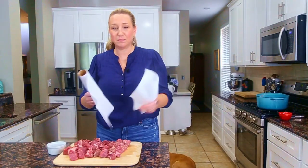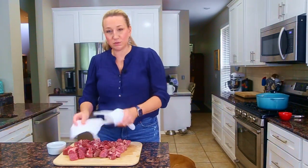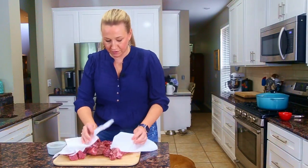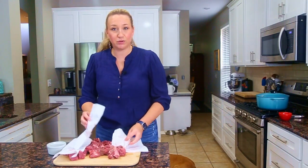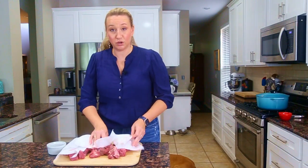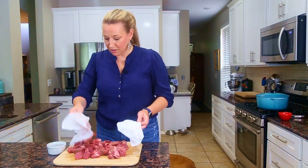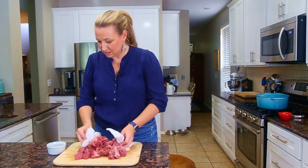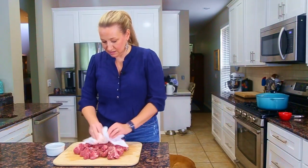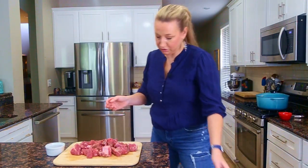Now that the beef is cut, I'm going to pat it dry with some paper towels or paper napkins. We're doing this to remove any extra liquid from the surface of the beef. That will help reduce the amount of steam created when we go to brown the beef. We want to reduce the steam so that it gets a nice flavorful crust and all of the juices stay sealed in with the beef, which will then cook with all of the other ingredients.